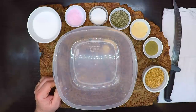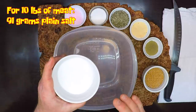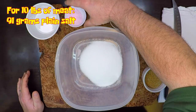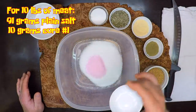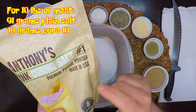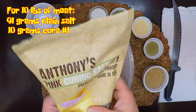For 10 pounds of meat, I'm going to begin with 91 grams, or roughly 5 tablespoons, of plain salt. To that, I'm going to add in 10 grams of Cure, or roughly 2 teaspoons. And that is pink curing salt number 1 — not curing salt number 2, and not Himalayan pink salt. Those aren't going to do anything for you.